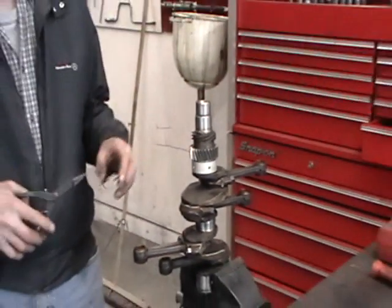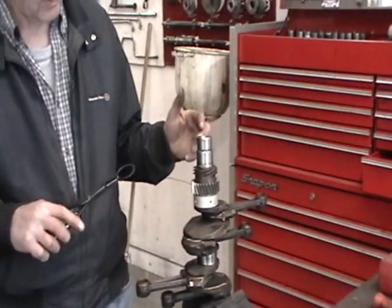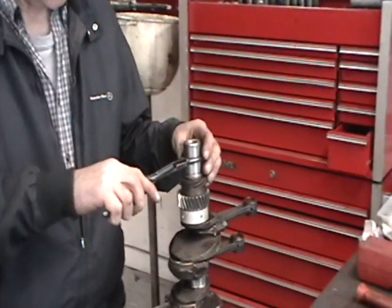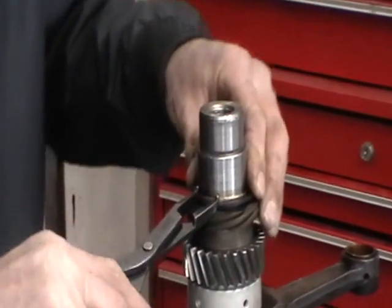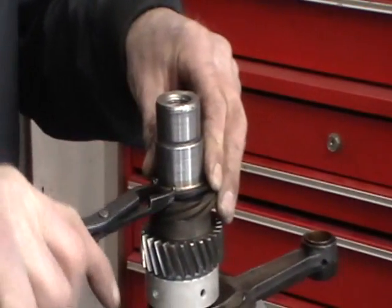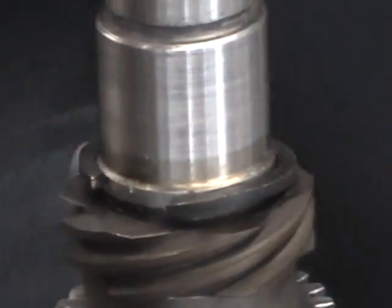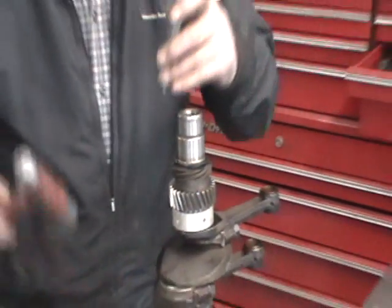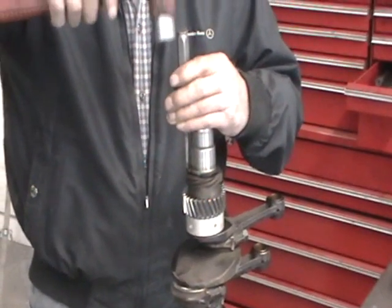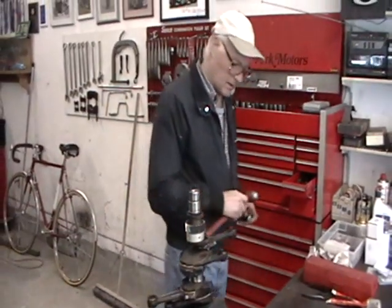Now to hold everything in place, we have this one snap ring. I doubt if anything would ever come off, but the snap ring is just for double insurance. That holds the assembly in the proper position. Let's just make sure it's in the right seat here. There — seat's perfect, and that's it.